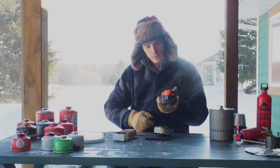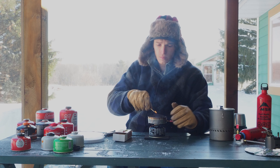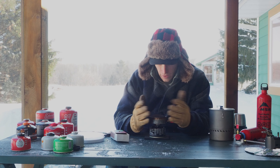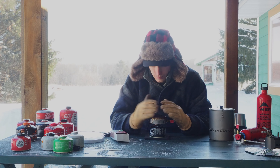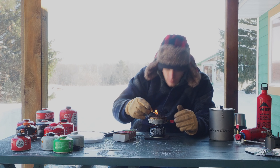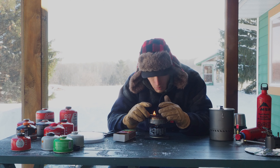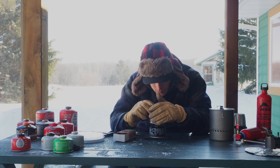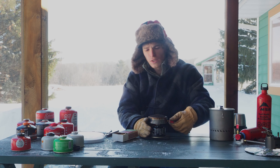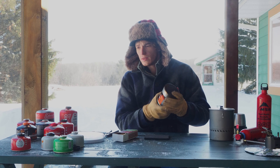Next is Jetboil Jetpower, isobutane-propane mix - four season performance, it says. A little flame dancing around on top of the stove. It'll kind of sputter if I hold a match up to it, but as soon as I take the match away it quits. The Jetboil Jetpower four-season blend at minus two below zero, sitting outside all night, is not capable of running.